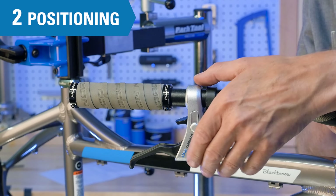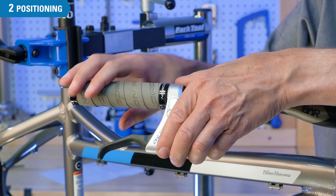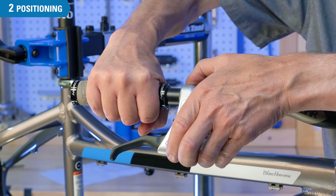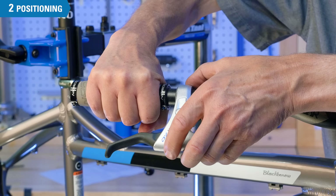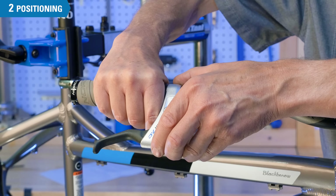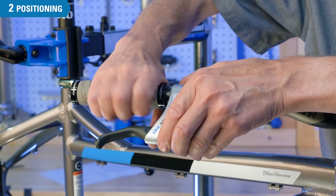Next, set the lateral or left-to-right positioning of the lever for ease of use and comfort. It's common for the user to come fairly inboard on the grip. Depending on the design of the lever, you may not want it all the way outward, as it can interfere with the hand. You may want to come a little bit inboard to get some clearance.